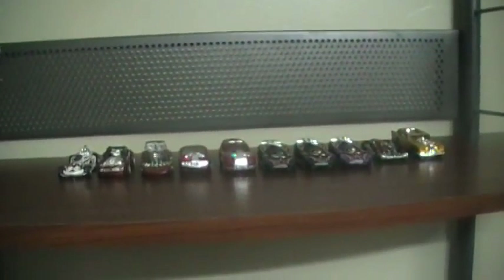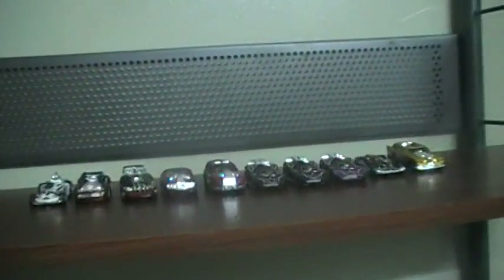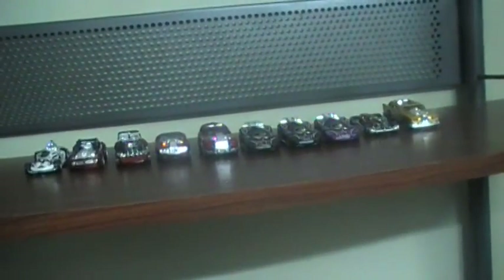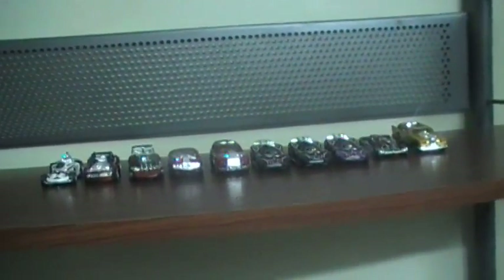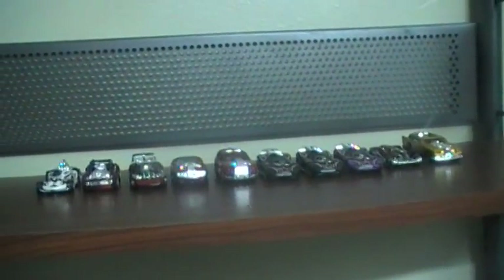Here's my Hot Wheels Acceleracers Metal Maniacs collection. I have them all except for Riveted. Something unusual about the Metal Maniacs: in the movies they appeared with five spokes only, but apparently most of them have six spokes in the toy car versions. Anyway, let's get started.